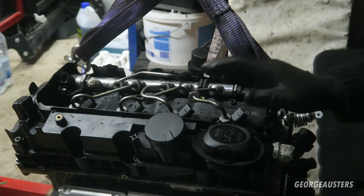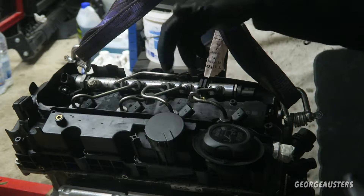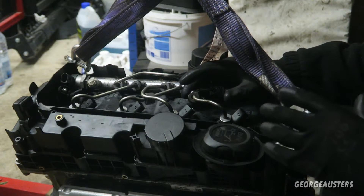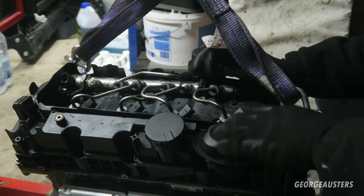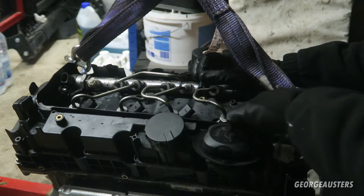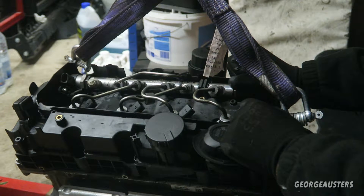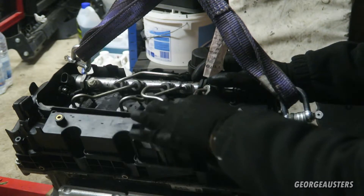We have a little problem - well, it's not really a problem, it's something I should have expected. Because there are no clamps holding the injectors in anymore, in theory the injectors should just simply pull out of the injector wells. But because there is probably so much carbon and whatever else holding them in place, they are just simply stuck. So I think what I'm going to have to do is remove these fuel lines and then either try twisting them, or get a slide hammer and screw it onto the thread and keep sliding until it yanks out.